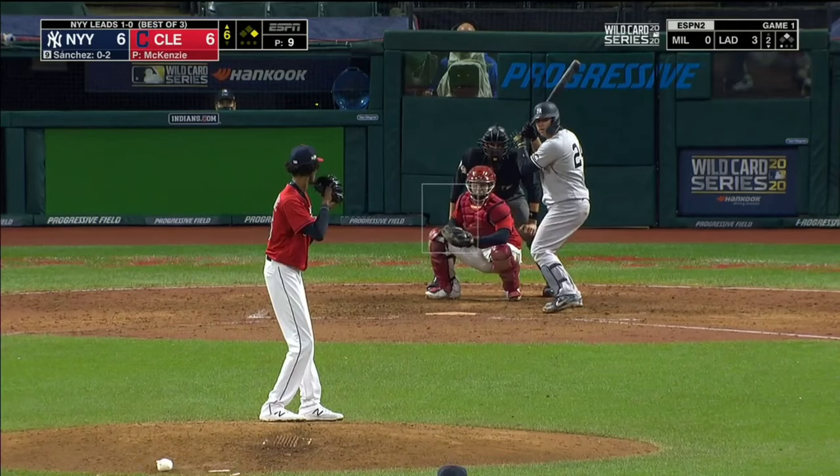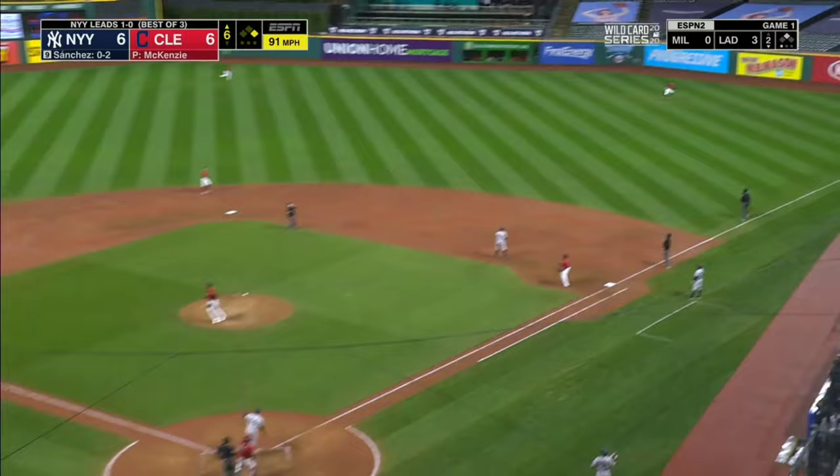You can turn things around here for the big Gary. The drive out to right field — it's carrying, Naquin all the way to the wall, he leaps — and it's gone!